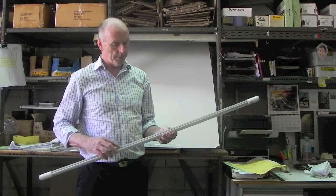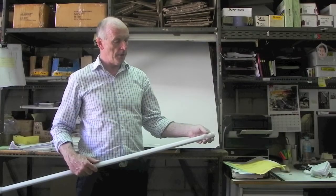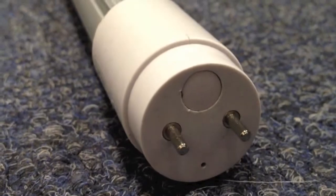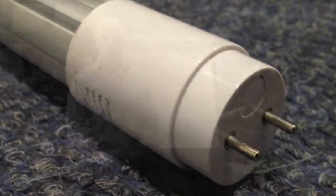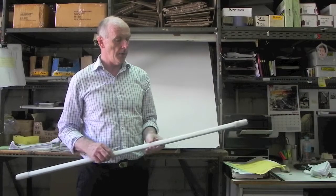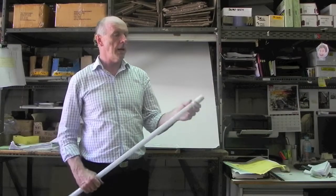It has an extremely large heatsink at the back to reduce the temperature rise of the fitting. The LED driver is half at one end and half at the other end, so the LED driver is not subjected to the heat of the individual LED lights.